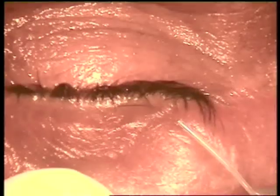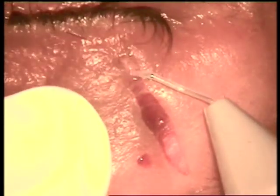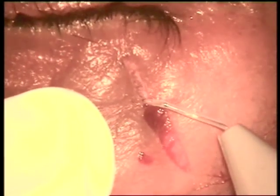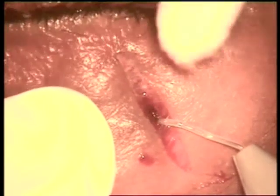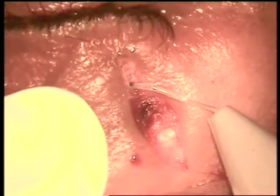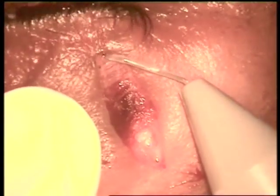Now cutting the upper orbicularis fibers. Giving local anesthesia, then once again using the 100 micron fuga blade tip. A very important precaution is that we preserve the marginal strip of the orbicularis, so that the patient has no problem in blinking. The spasm is controlled, but the blinking process is not adversely affected, if we save the marginal strip.